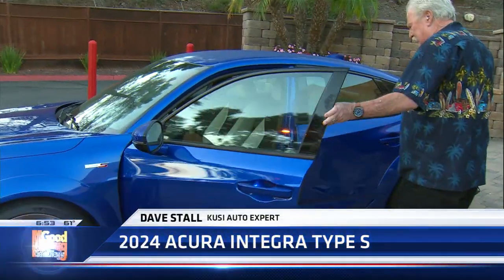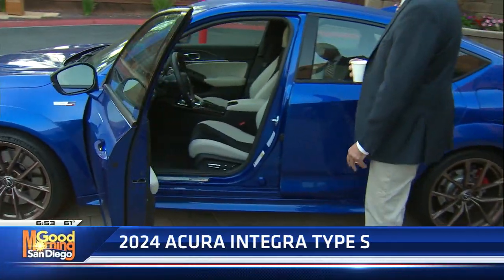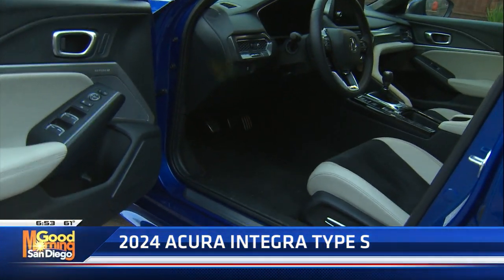Here's the kicker — look on the floor and count the pedals. We got a manual transmission here. Type S. Let's get our stick shift going.